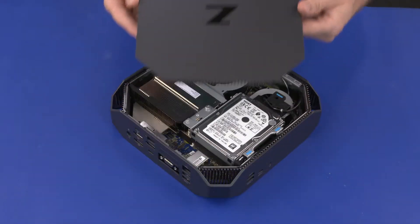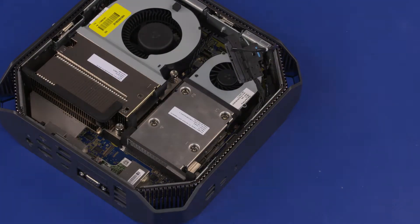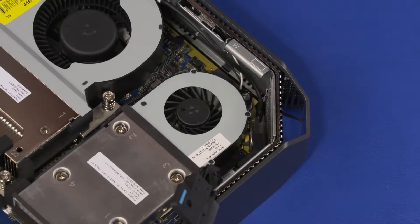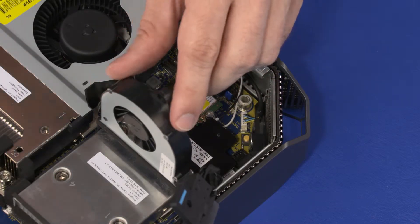Before you begin, remove the top cover and 2.5-inch storage drive assembly. If a GPU fan is installed, remove the 16 mm T15 Torx-head screw that secures the GPU fan to the system board. Then swing the GPU fan up and rest it in the open position.